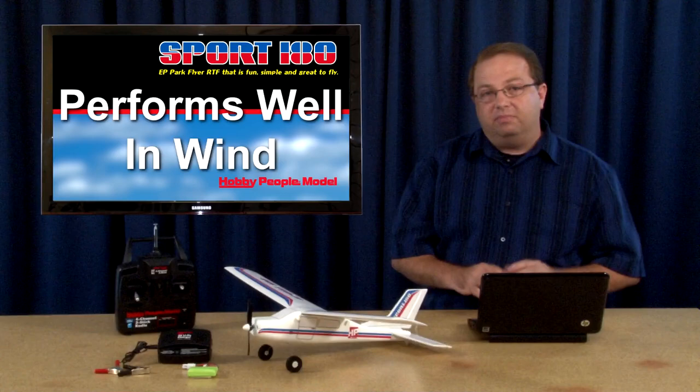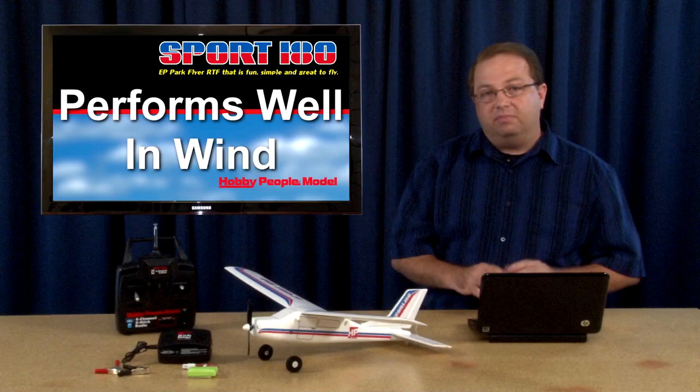It's a great airplane. It's fun. It's a really affordable airplane, and you can get it at Hobby People or at HobbyPeople.net online. If you have any questions about the airplane, give me an email — it's HeyMike at HobbyPeople.net.